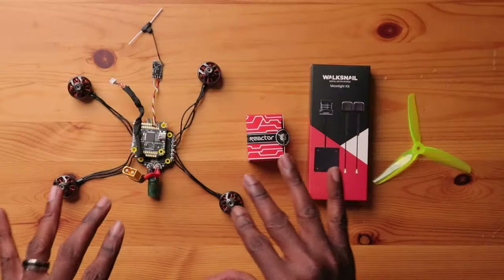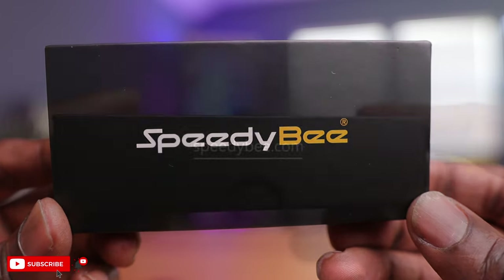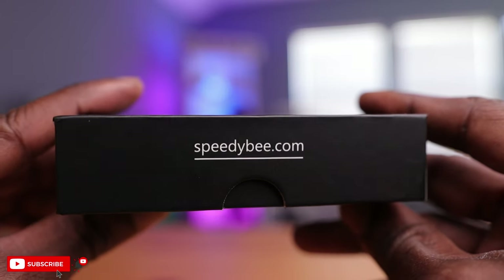Now onto the parts — a little bit different than normal. Today we'll be using some parts from our previous build. Starting off with the flight controller and ESC stack, we're going with the Speedybee F405 V3. There's currently a version four of this stack, but this one is less than a year old and should be more than capable. It has a 30 by 30 mounting hole, which is the only bolt pattern for this Mario 5, so you can't use a mini stack unless you have some kind of adapter.